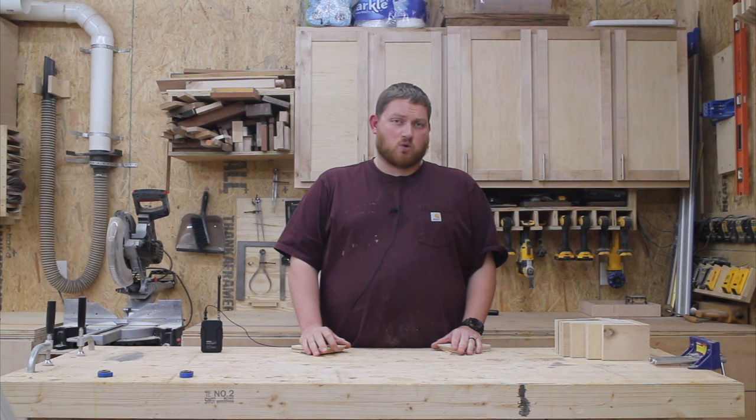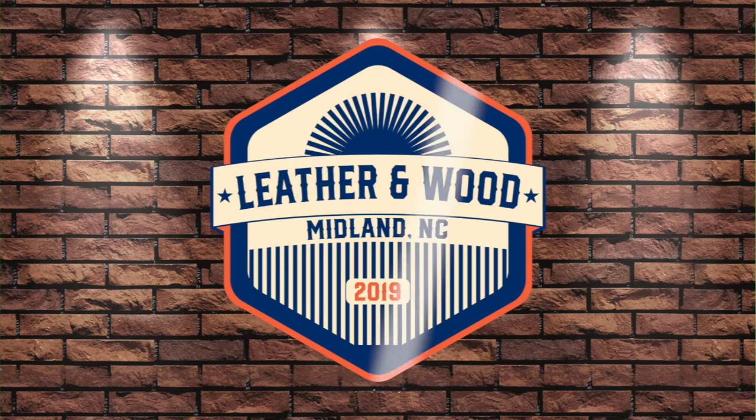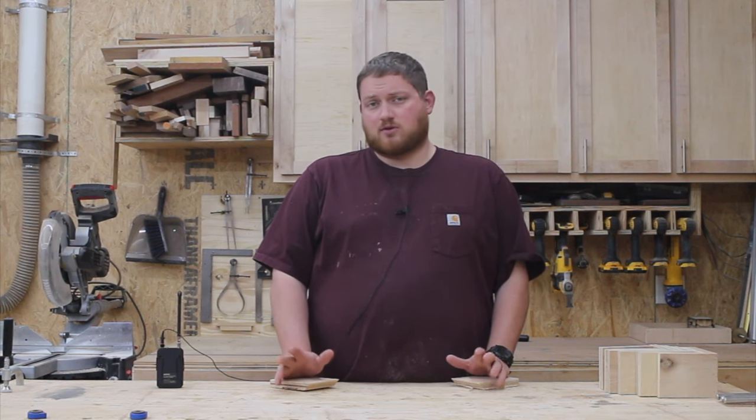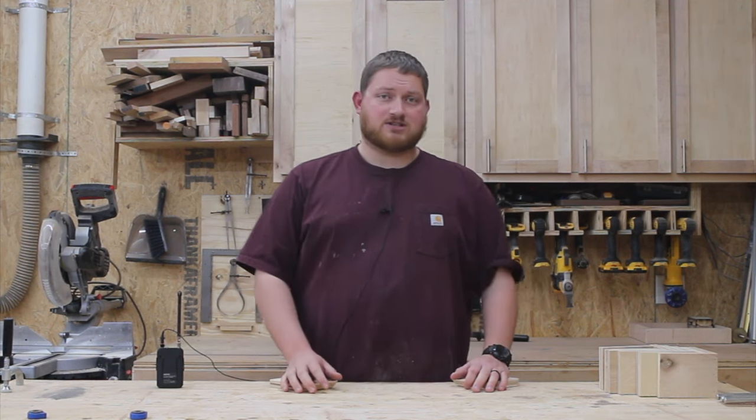Hey guys, I'm Nick Harrison and today I'm going to be talking about different ways that you can join two pieces of plywood together in a corner fashion — plywood joinery. So if you're doing a box glue up, a cabinet making glue up, some sort of carcass glue up for a cabinet, a drawer box, whatever, there's multiple ways to join two pieces of plywood together in a corner. Today I'm going to talk about seven ways that you can do that. These can be used for a variety of different applications.